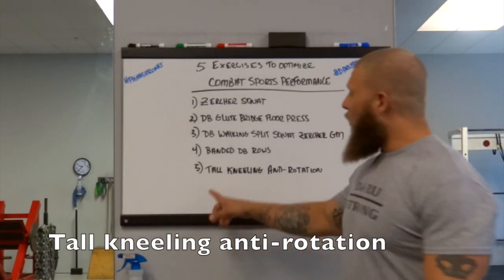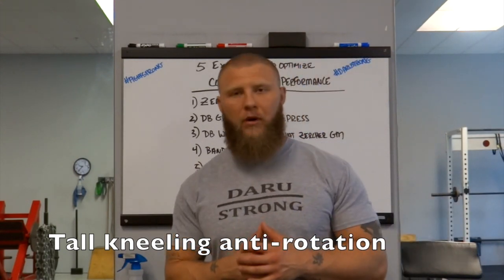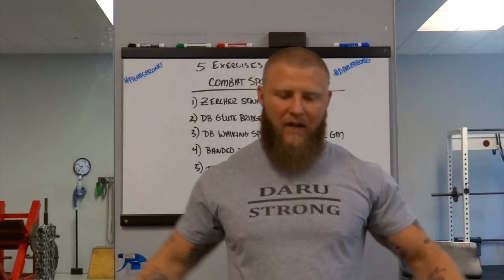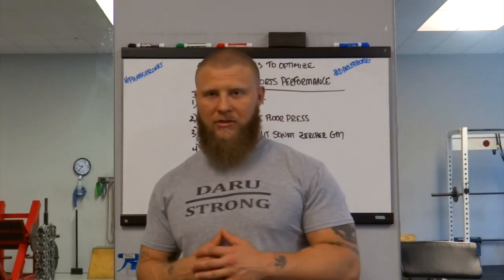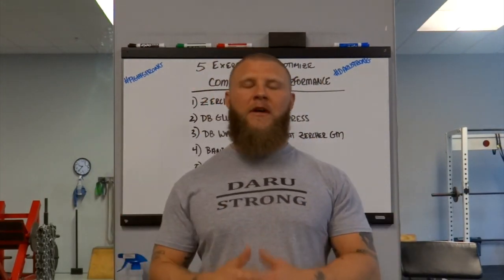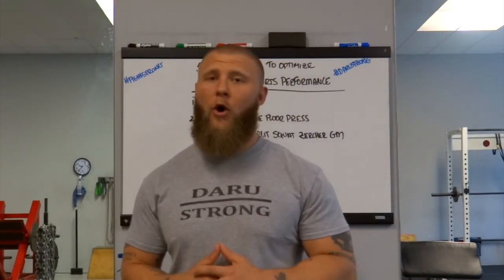For number five, I want to go with a tall kneeling anti-rotation or Pallof press. The reason why I like it in a tall kneeling position is because I can activate my glutes, and it also has transferability to a situation where you're sitting in somebody's guard and trying to base yourself out so you do not get swept. It has the same type of mechanism and movement pattern that activates those transverse abdominals to make them stronger so you do not get swept or turned over.